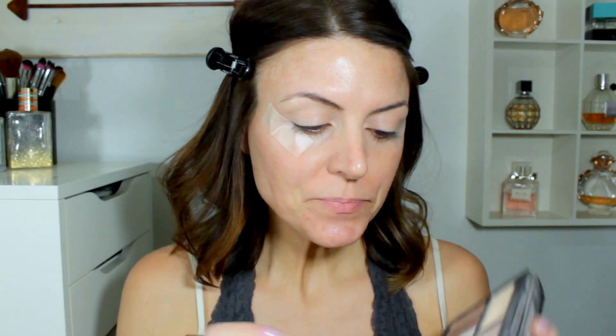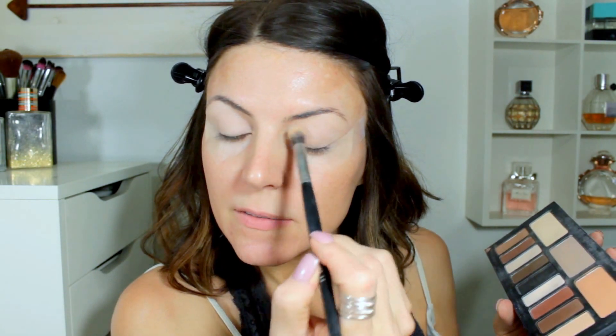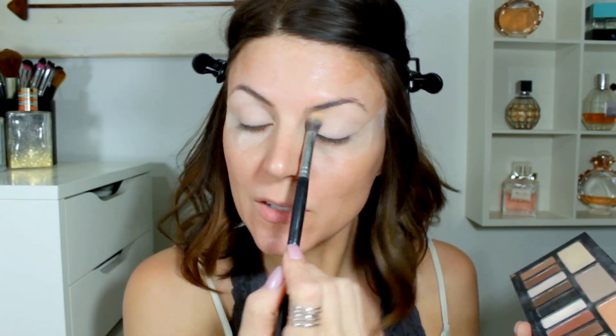I'm going to be using my Kat Von D Shade and Light eye palette. I've been kind of switching back and forth between this and the Modern Renaissance palette. I'm going to take this really light shade and just take my brush all over the lid — that gives me like a nice base to start with. This is an easy everyday makeup look, but I do like for my eyes to still be highlighted underneath my eyebrows, in the inner corner, and on the center of my lid. That just keeps everything nice and bright.